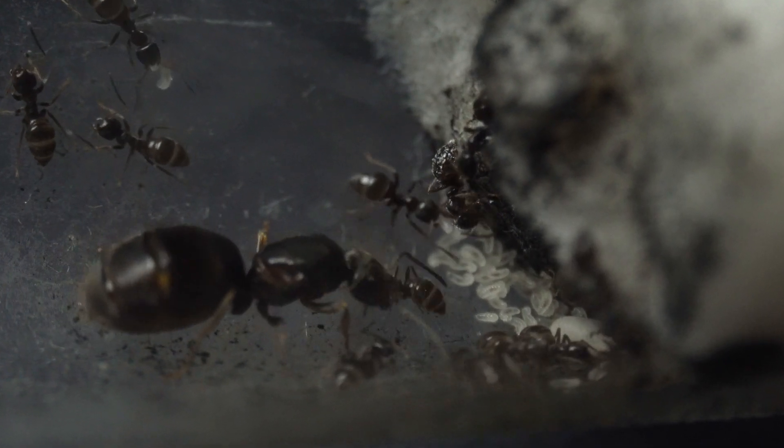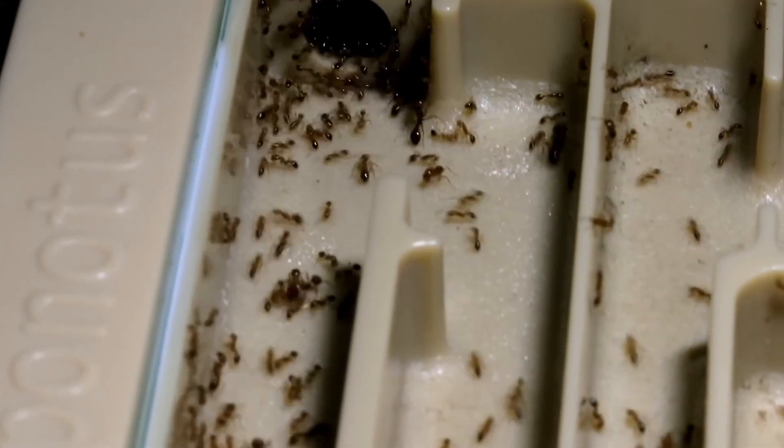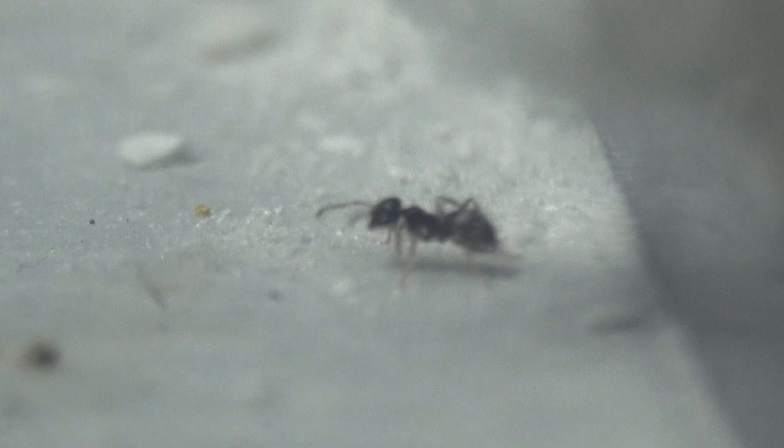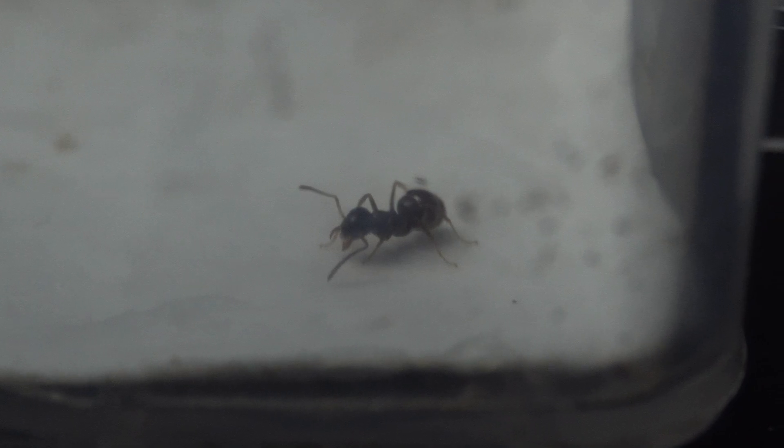Ants live in massive colonies, up to millions of members. But have you ever wondered what would happen if we separated an ant from her colony? Will the ant accept her new life, or will she simply starve to death without a life purpose? Today I decided to find out.